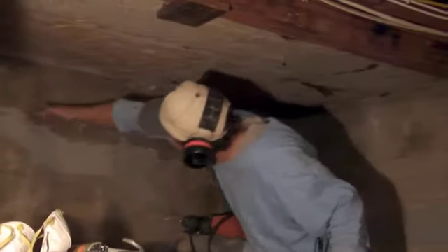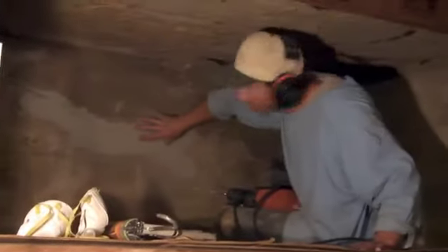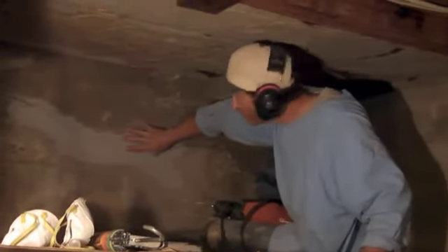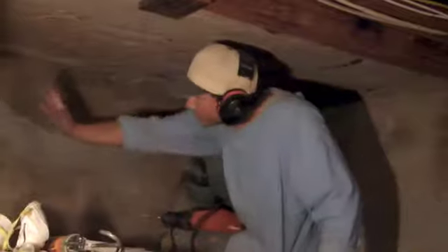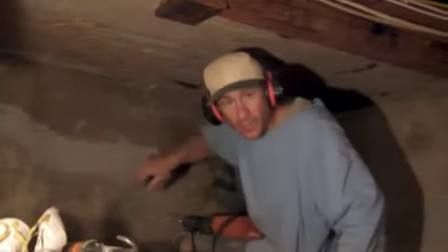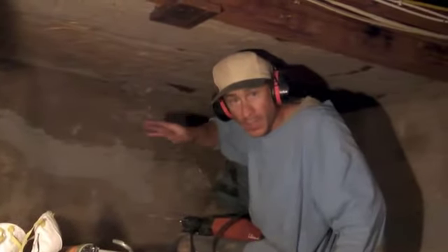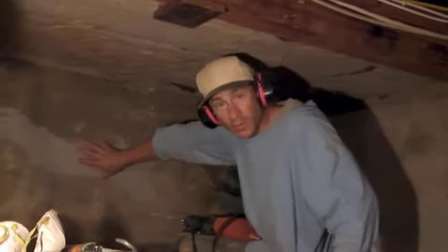This has been grouted from here to here, so this has actually added a lot of strength to the wall. And this has been grouted on this side and that side, so then I can work on this one and that one up there — doing it all at once. So I'm not disturbing it without giving it structural support.